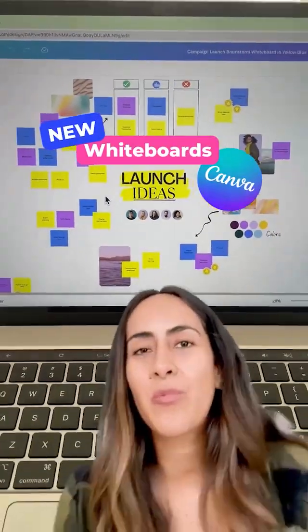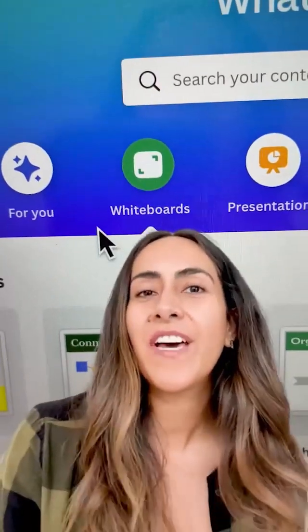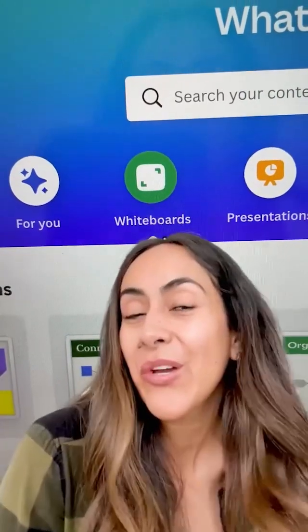This has changed the way we brainstorm with our team. There is a new feature in Canva called whiteboards. Let me show you how it works.